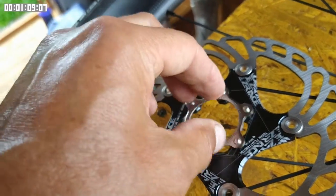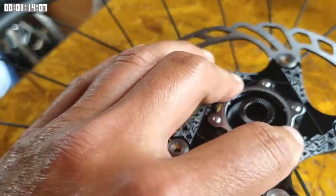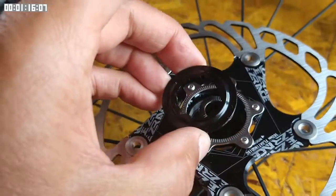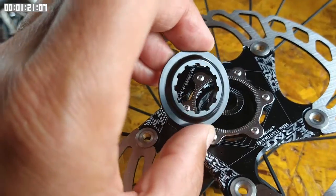The adapter and disk are then secured in place by a lock ring. This lock ring is pretty much identical to the lock ring you find on the cassette, so you can use the same lock ring tool to tighten it up.